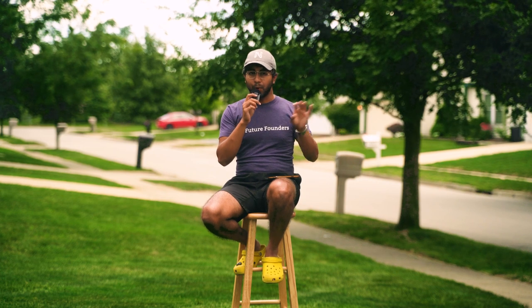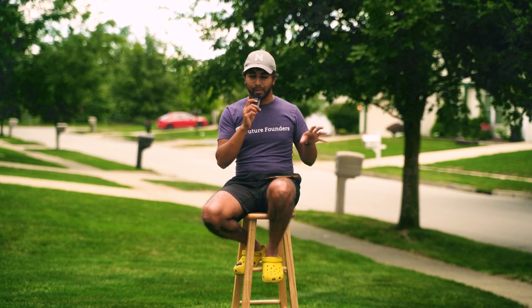After the stop bath I pour in fixer. Technically it removes leftover silver halide, but in simpler terms it makes the image permanent, visible, and no longer susceptible to light the way film would be before this process. This particular film, Kodak T-Max 400, is pretty intense on fixer so it needs to be fixed for 10 minutes, whereas most other films only need about five minutes. The fixer is also reusable and I pour it back into its container when done.